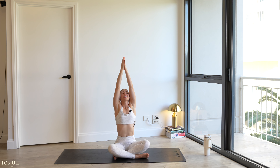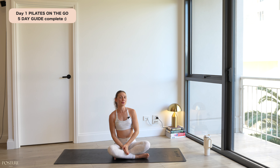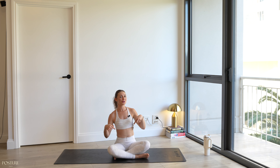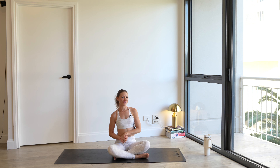Big inhale, arms reach up. Exhale, hands to prayer, to heart. Beautiful work everyone — I hope you enjoyed today's full body intermediate to advanced Pilates flow. Please let me know down below how you're feeling in your bodies, and don't forget to subscribe to help support me. Give this video a like and leave your emoji or comment down below so I can reply. My name is Jacinta from Posture Tonic and I will see you back here for our next workout in this challenge really soon.